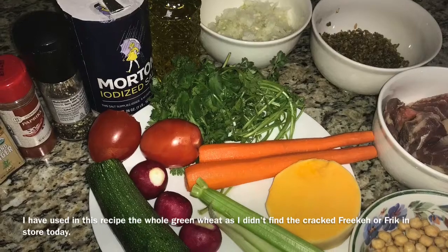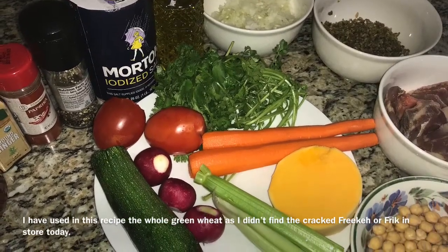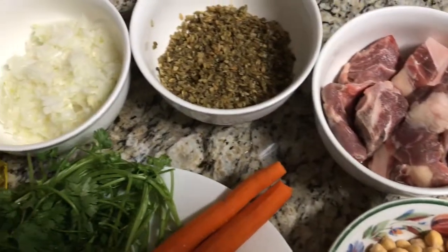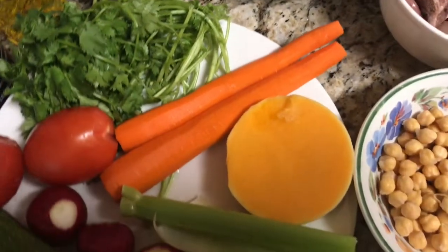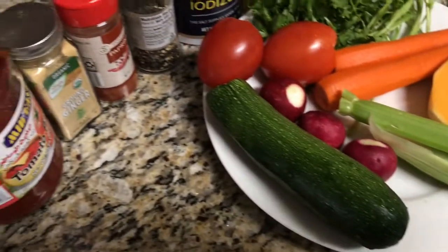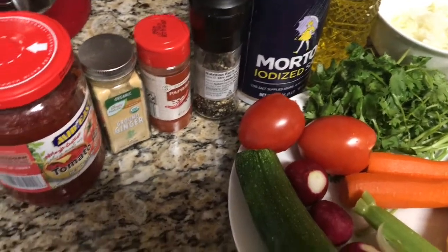The ingredients are chickpeas, meat — lamb or beef — cracked green wheat or frika or frik, onions and garlic, cilantro, carrots, small piece of butternut squash, celery, tomatoes, radish and zucchini, olive oil, salt, pepper, ginger, paprika and tomato paste.